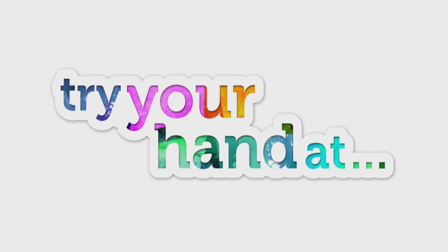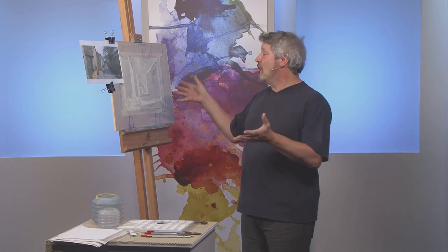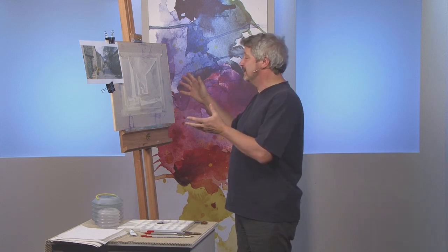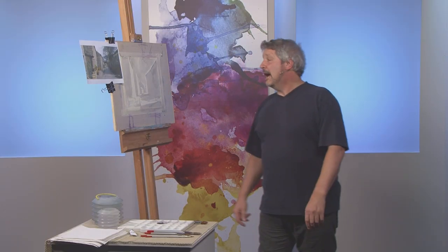Hello and welcome back to A Splash of Paint, where it's time to join professional watercolour artist Peter Woolley as he puts the final finishing touches to today's Try Your Hand At project. Thanks Matthew and welcome back. Earlier in the programme you saw me start this tonal study and this is the point at which I stopped.